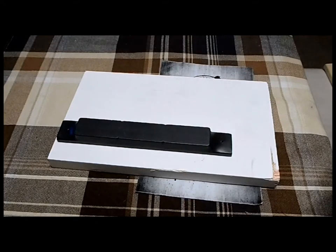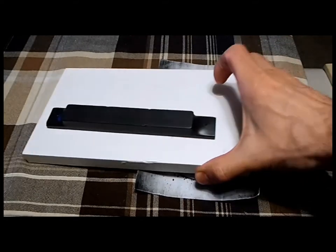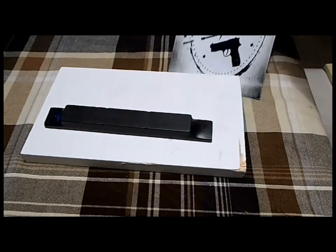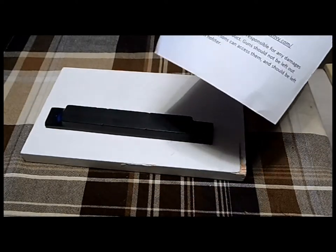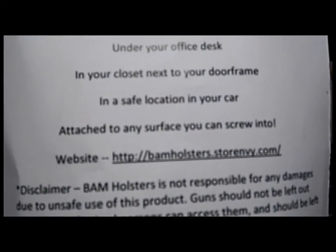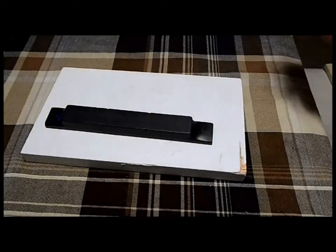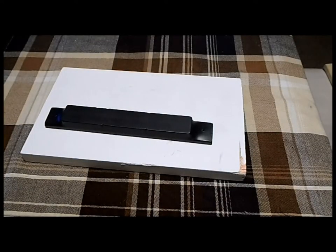They come in different sizes. This happens to be the long one. I'm going to show you a couple of different options. This is the info sheet that they send you. It's very clear and shows you how to use it. Very nice. They also give you a couple of screws if you want to use the ones they provide. Otherwise, you can use other hardware you find at any hardware store.